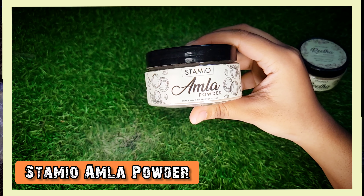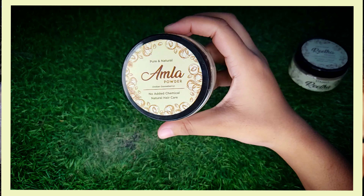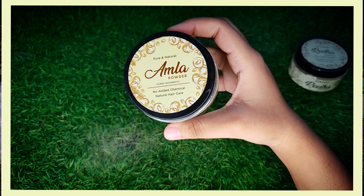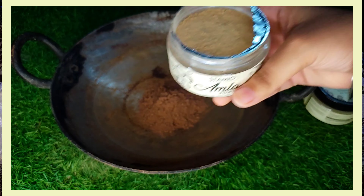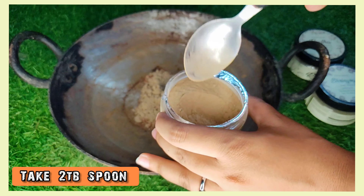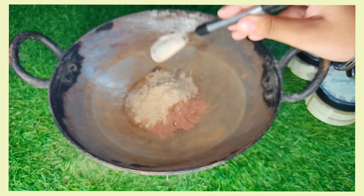Our first ingredient is pure and natural Amla powder, also known as Indian gooseberry. It's well known for its multiple health benefits. It is loaded with antioxidants which can protect hair cells from any kind of damage, repair damaged hair, and healthy hair cells promote hair growth. You have to add 2 tablespoons of Amla powder. Look at this powder texture — it is so pure and natural.